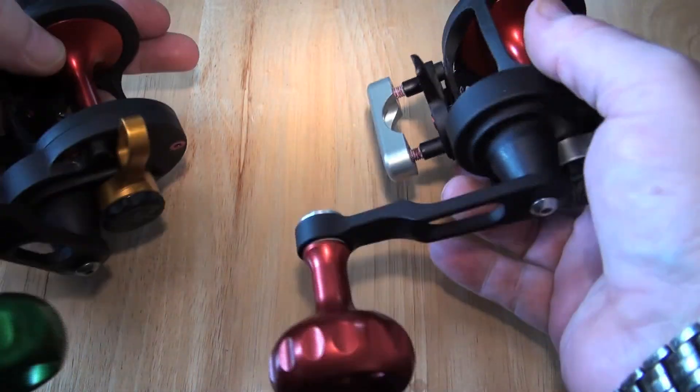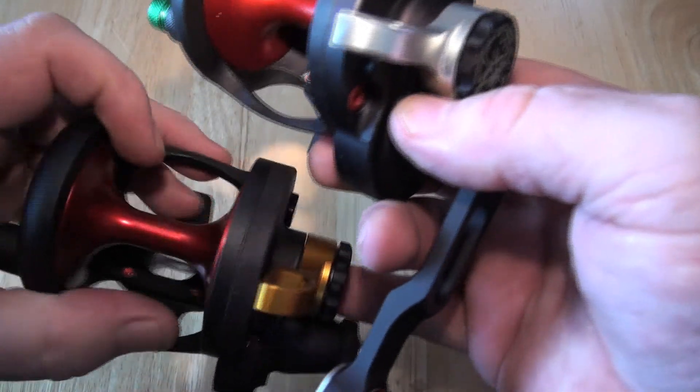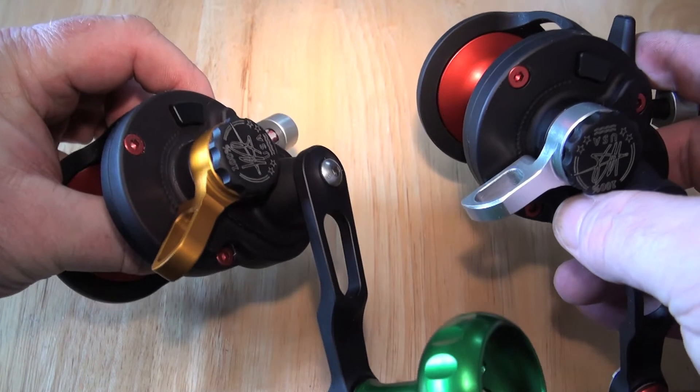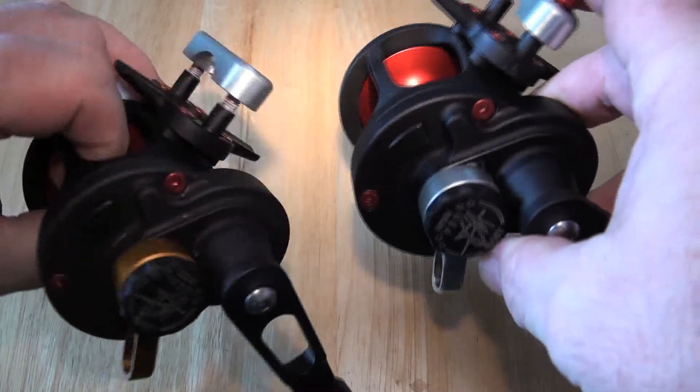One's got a green knob, one's got a red knob, one's got a silver drag, one's got a gold drag — well they call it burnt orange, but to me that drag is gold — or rather the lever drag. There you go.